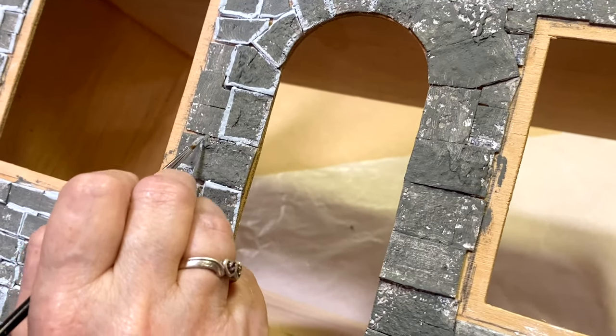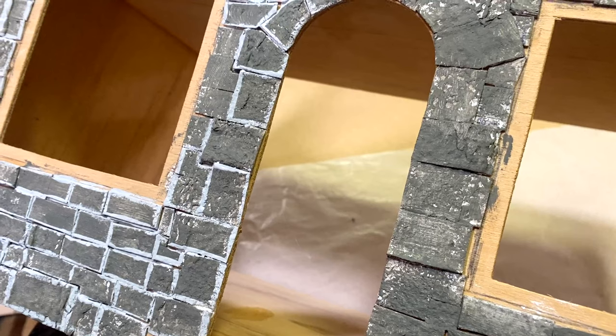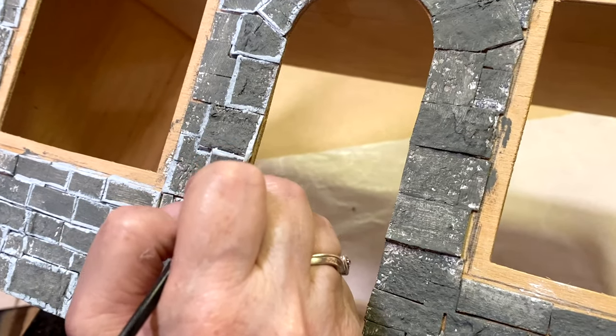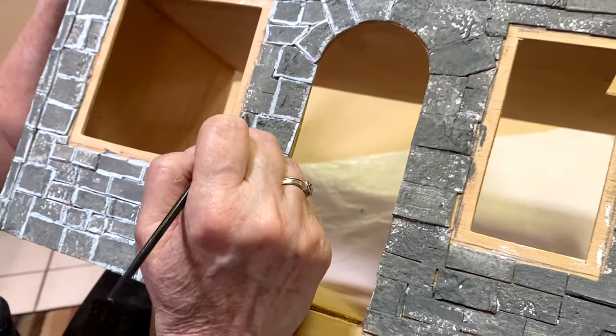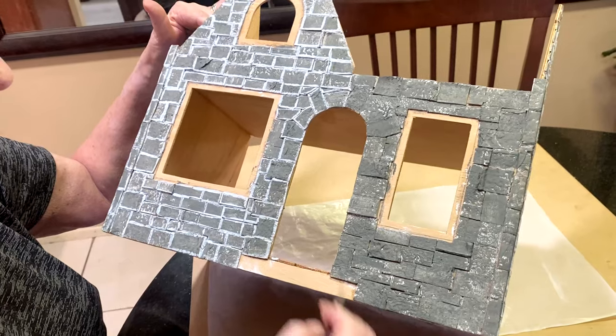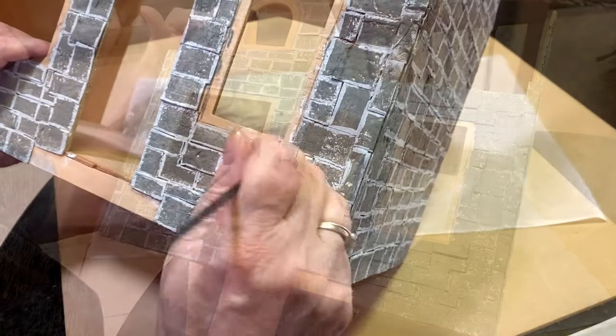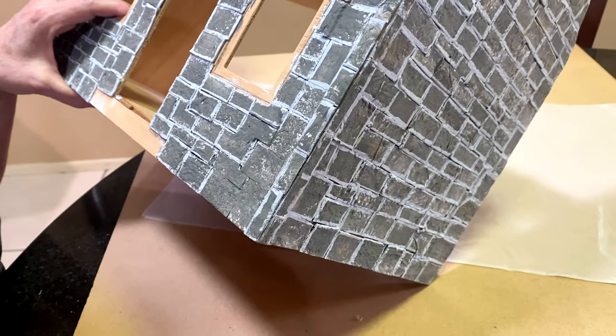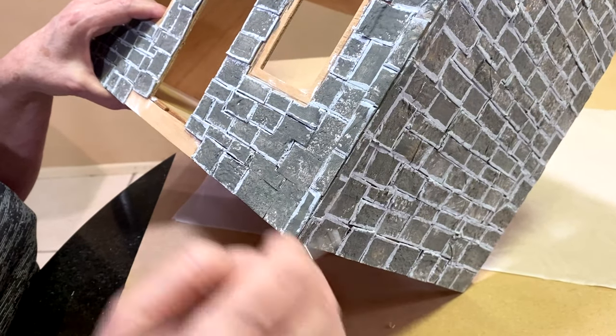I think that granite gray is a good color for it. In between some of these egg cartons I had left little spaces, and here when I paint it I'm filling in those spaces so you don't see the wood of the dollhouse.